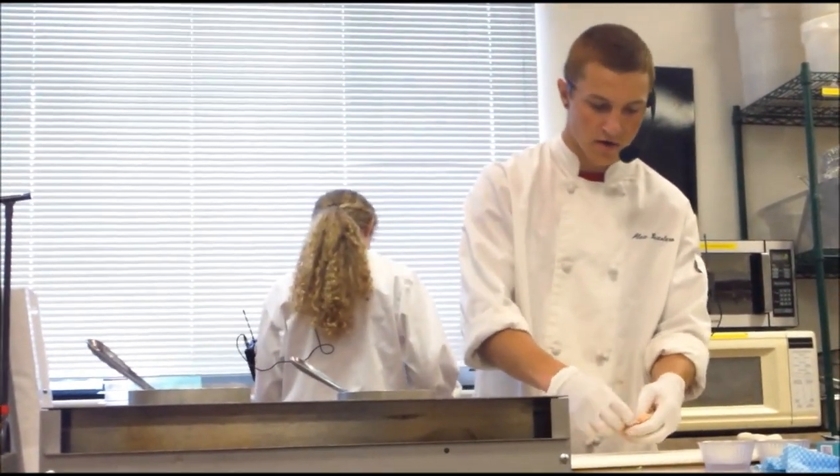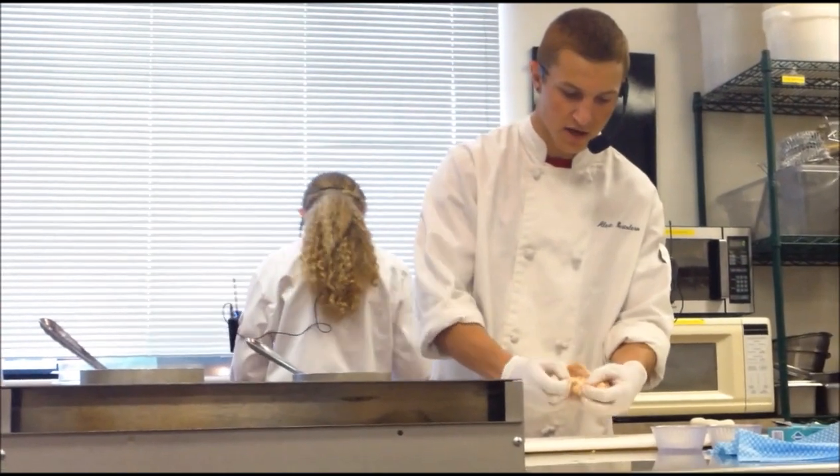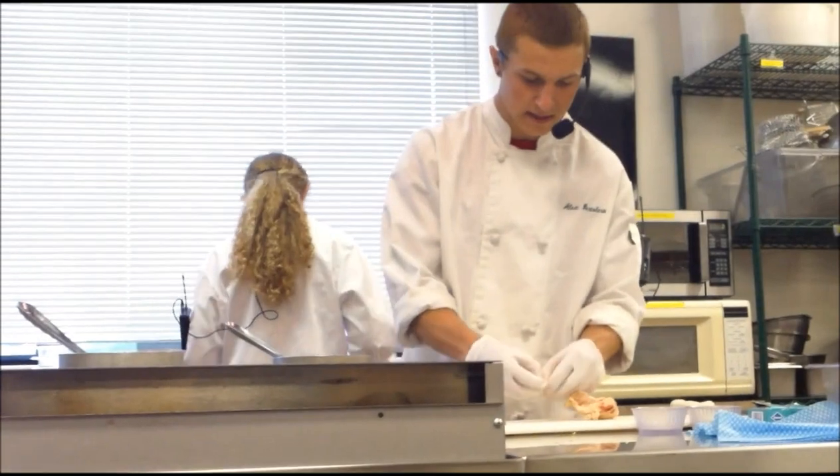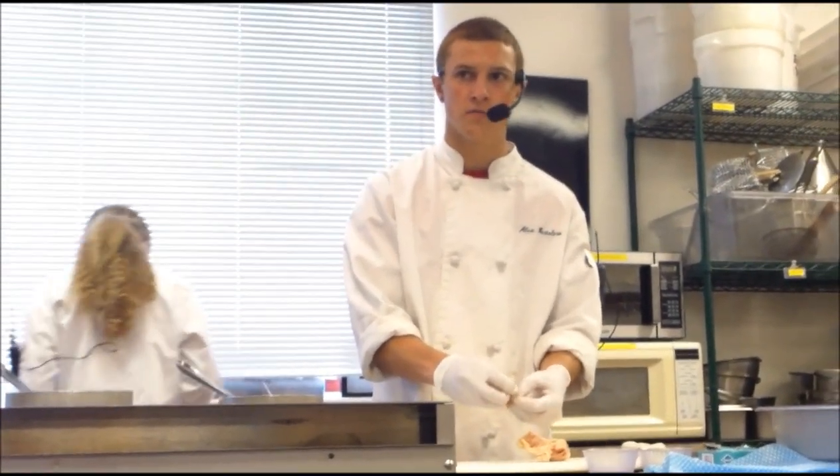There's also cartilage — right here there's no bone, but there's a piece of cartilage I'm going to pull out because even if it's not bone, it's unpleasant to eat. Who likes eating bones?